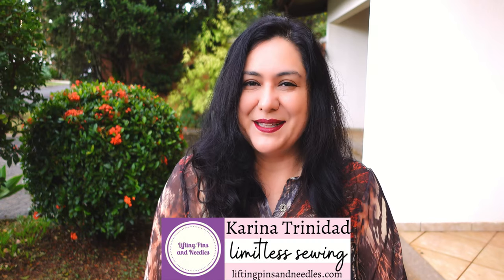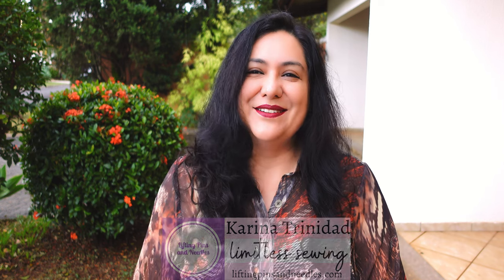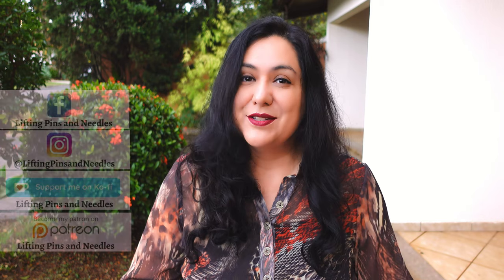Hi sewing friends, I'm Karina from LiftingPinsAndNeedles.com. Welcome to this channel that is all about limitless sewing. Today is about sleeve placket sewing, which is a great addition to shirts and blouses. You can find these on men's and women's wear.